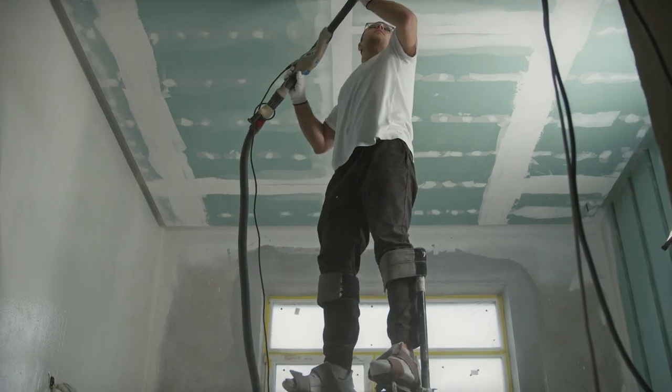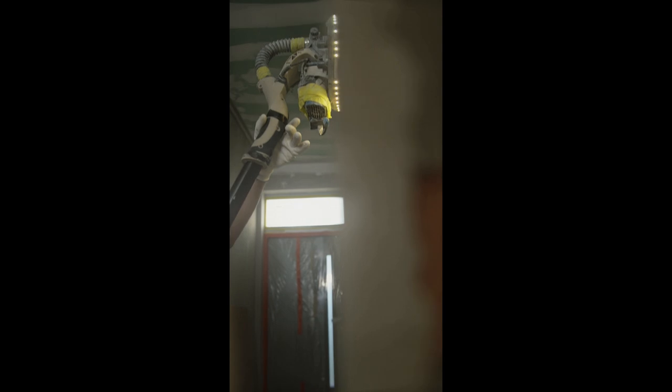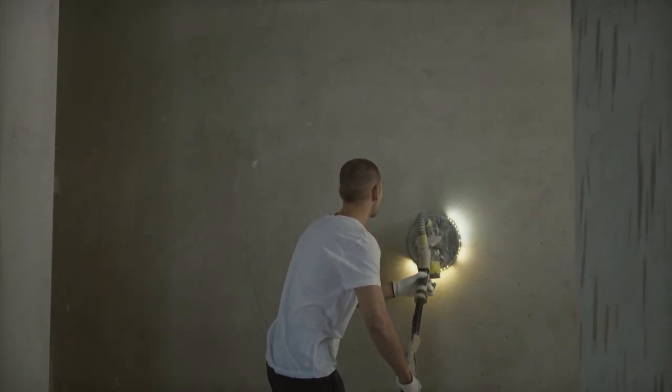All surfaces must be dry, clean and sound before applying USG Sheetrock brand cover coat compound. Prime any exposed metal with a good rust-inhibitive primer. Mix compound lightly and test the application. If required, add a small amount of water to the compound.